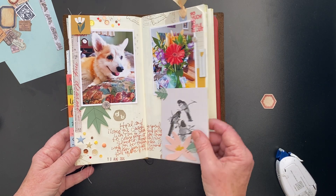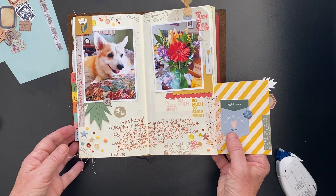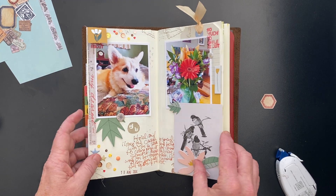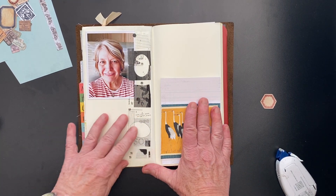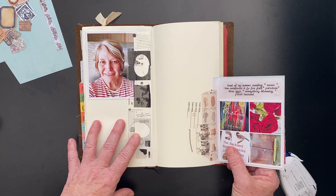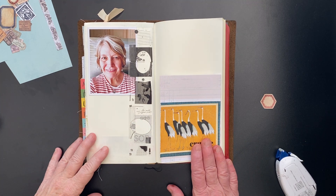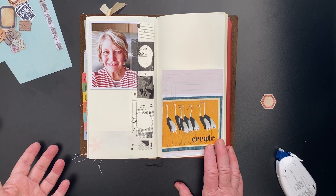I thought I'd do a video about it and work on a page that I want to be very layered, very full. Even these little tiny flip-ups I think are really interesting. So let's create some chaos together. I went ahead and got started because I want to pile on a lot of layers. I might not go completely where I want to go by the end of the video, but you'll get a really good idea of how this style works and how you go with the flow, go with the chaos.